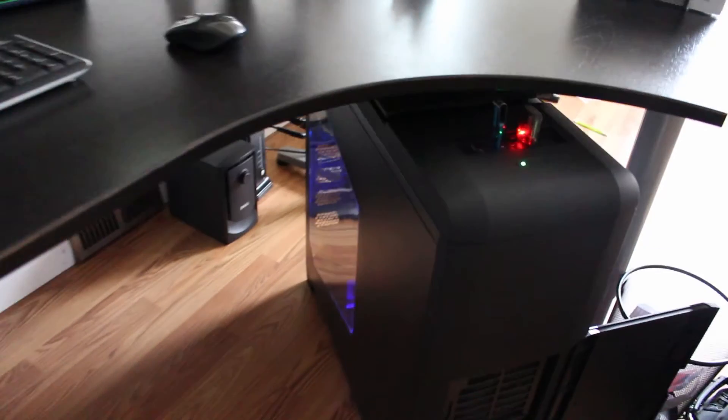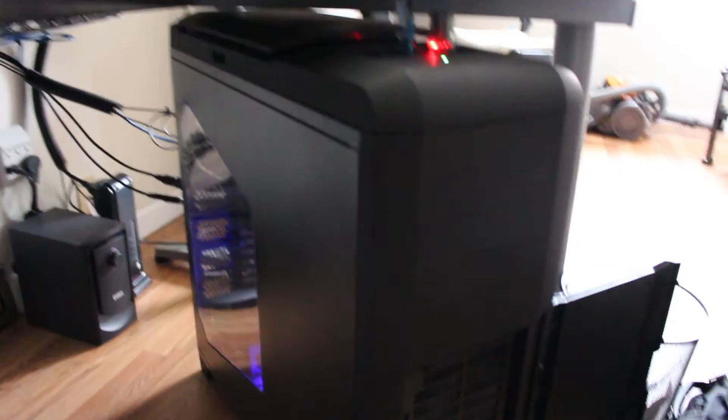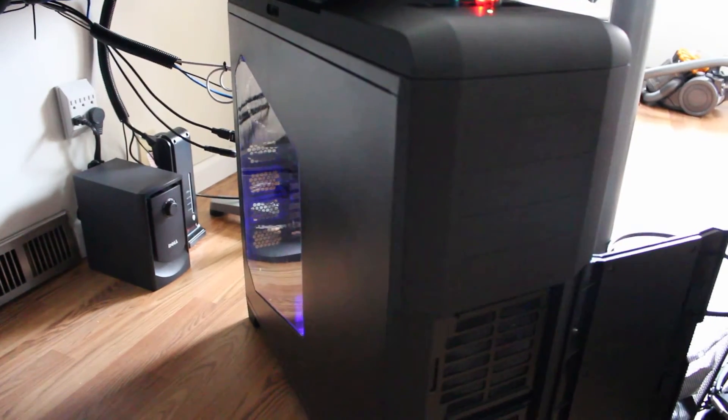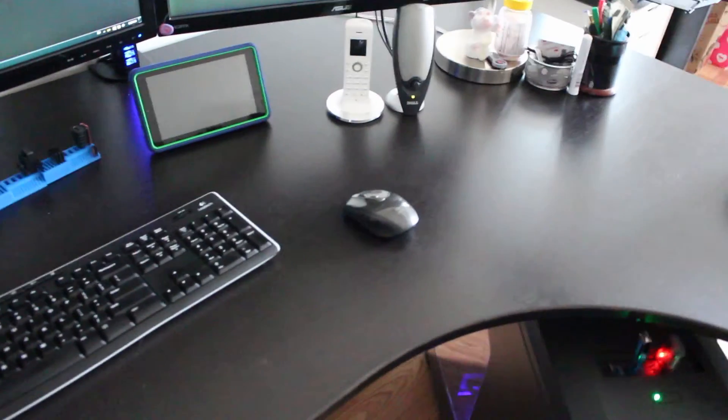As some of you guys know, my computer actually crashed and I had to build a new one, so this one is the Roswell tower and I'll post a spec on what's actually in it, but it's not going to be a build of a PC. But I want you to see there's some LEDs over here and I was thinking, well, maybe it's time for me to actually put some LEDs on my working desk as well.